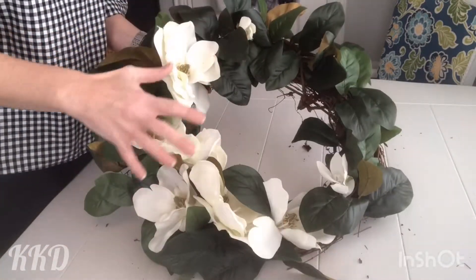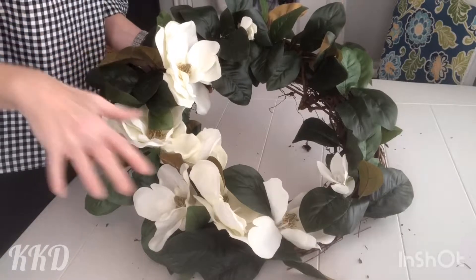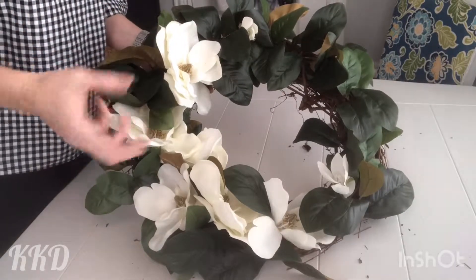Now I've got them dry-set and they're just kind of loose right now. I'm going to go back and secure them all with the glue gun, and kind of fluff, arrange, and twist everything into place.